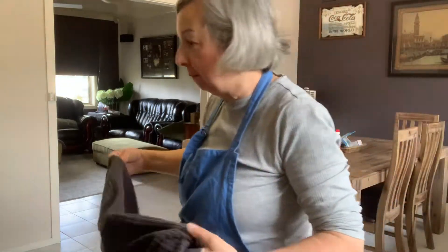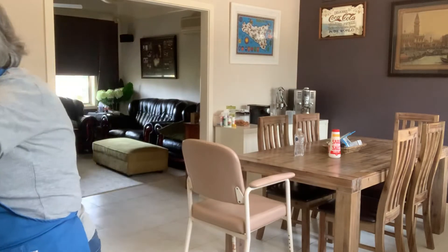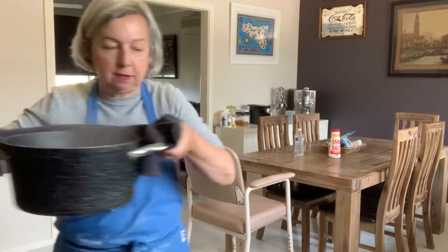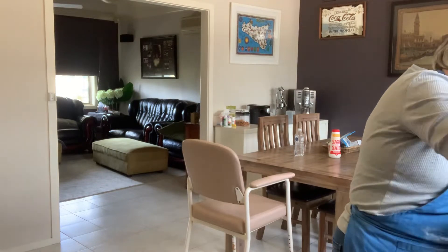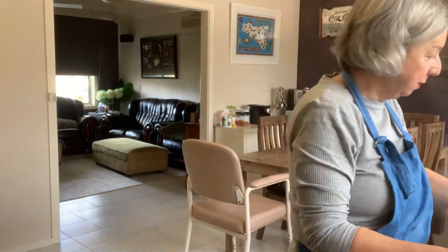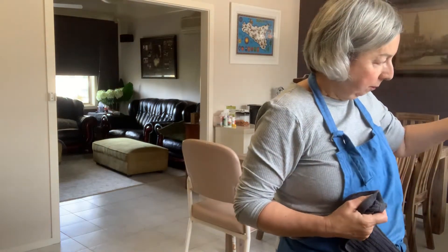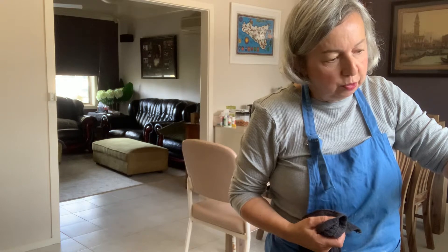The spelt pasta is ready. I've already tasted it — oh my god, it is absolutely delicious. It's cooked beautifully.